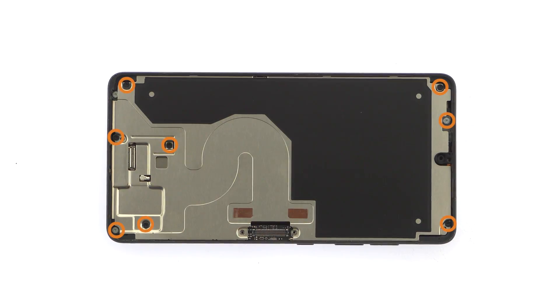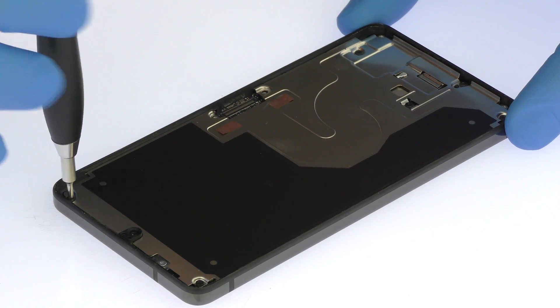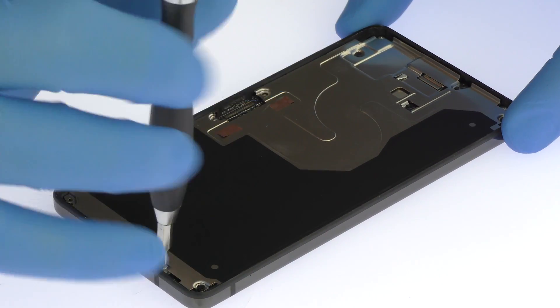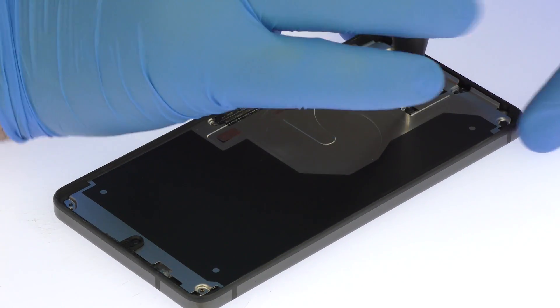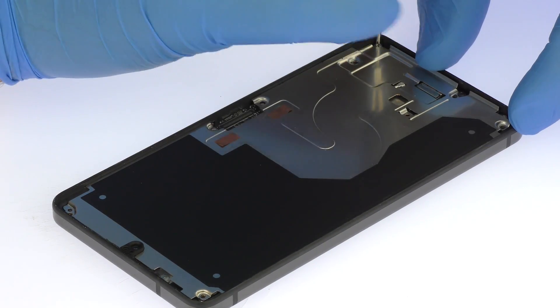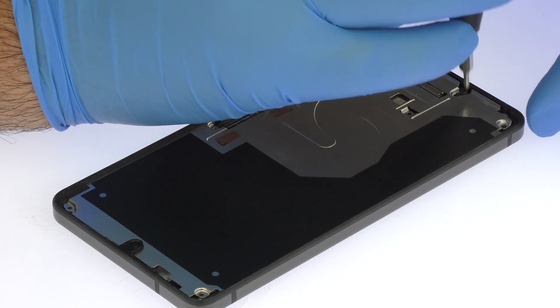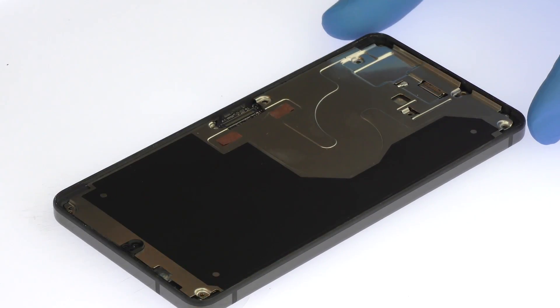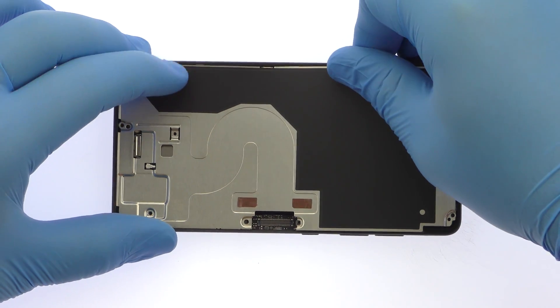Remove the following eight Phillips screws. Lift the flexible Essential Foam mid-frame shield to reveal the internal components.